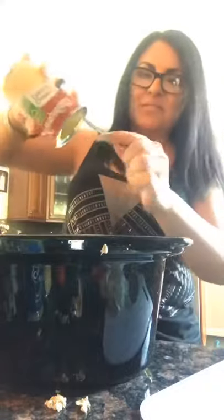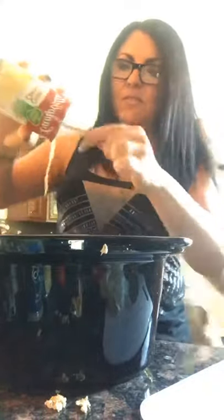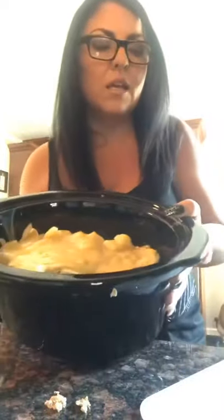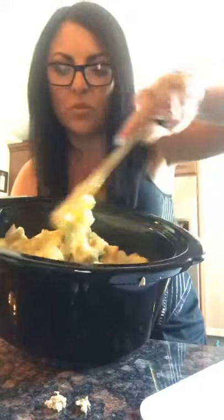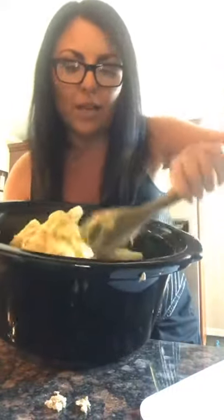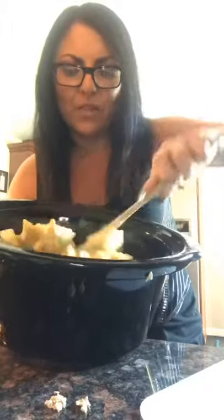I'm going to pour it in. Then I'm going to take my wooden spoon and just mix it all together. This is what's pretty much like if you were to buy a frozen pot pie — this is really what's in it.